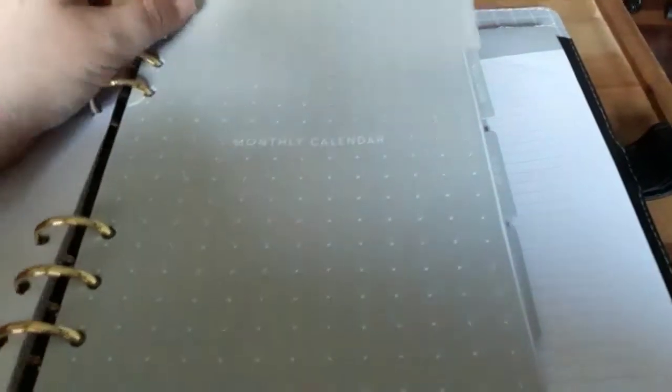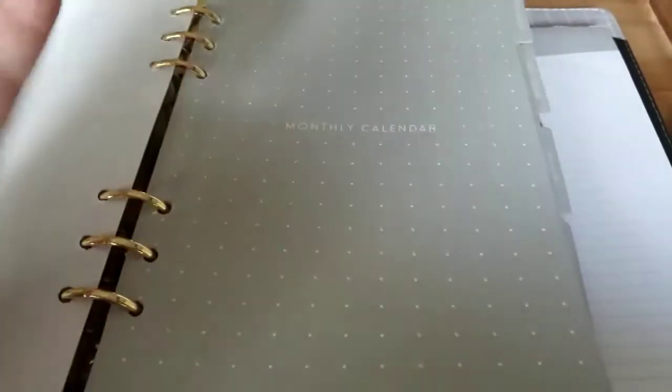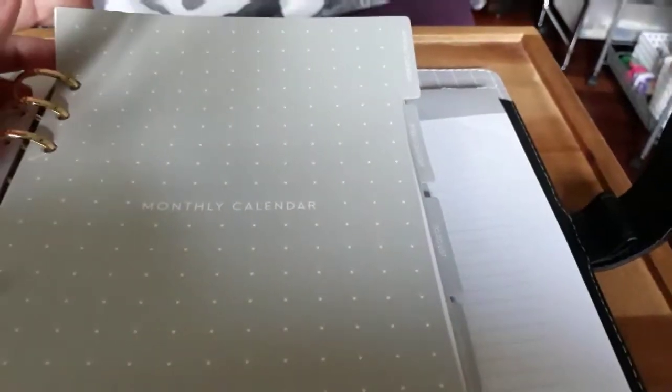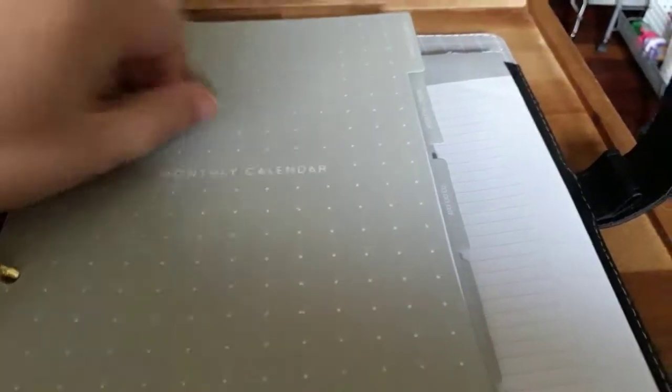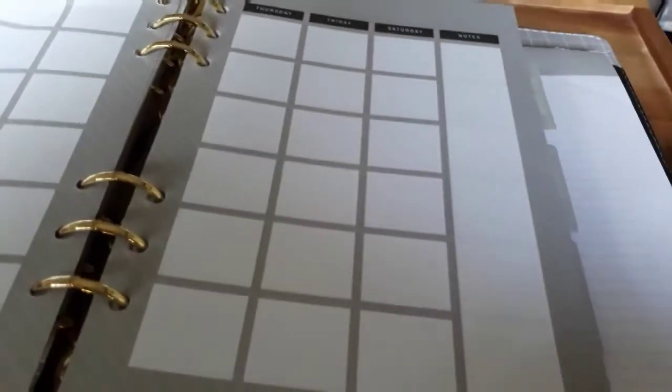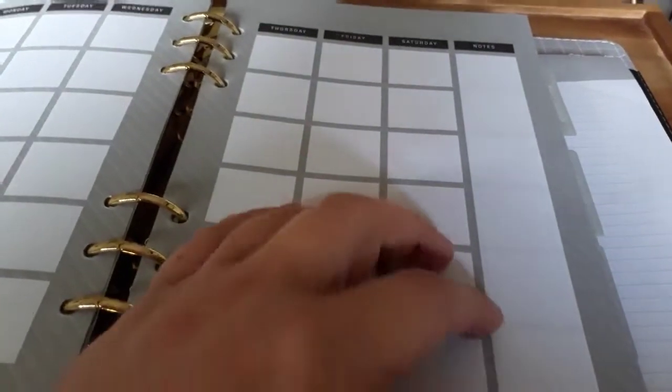Then you get to these gorgeous dividers — I really like them. One thing is they are quite thin but you could always laminate them to make them sturdy. They should last if you're not too rough with your planners. I really like the dots on them and the title. So as you can see this one leads to your monthly view — it's got a bit of a contacts page there. Your monthly looks like blank monthlies going from Sunday through to Saturday in little boxes, with a note section down the side. You've got like 18 months of those which is handy.